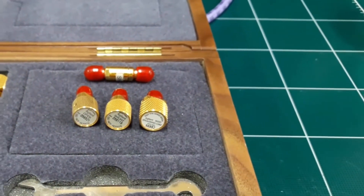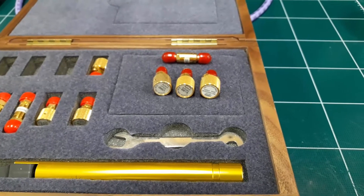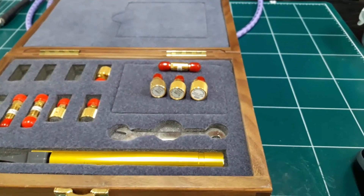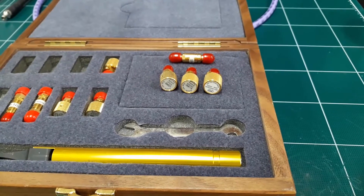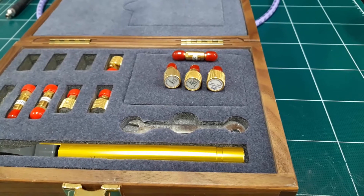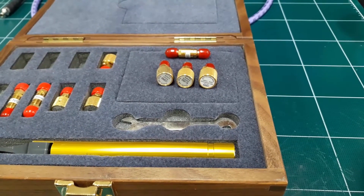This model of cal kit can calibrate from DC to 26 gigahertz. Basically, we connect these three standards to the port of the VNA one by one, measure each standard, and calibrate accordingly. We will see it in a while, so let's start the calibration process.